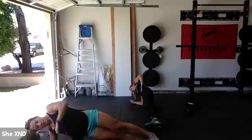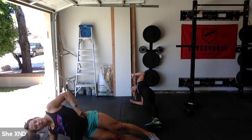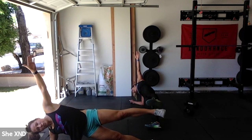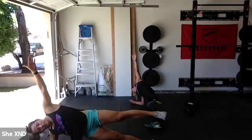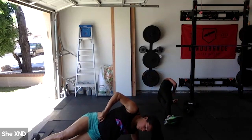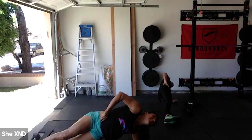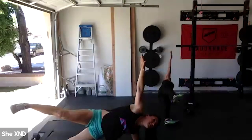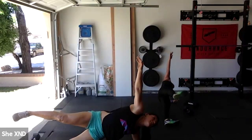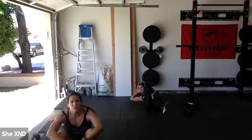Five, three, two, one — rest! Right into that side plank. Either side on your elbow. If you want a little challenge, lift that top leg up — you can even reach that arm up, extra credit only. Five, three, two, one — switch sides. Normal side plank for 15 seconds, arms shaking. Can you extend that top leg and that arm? 15 seconds. Five, three, two, one — rest!